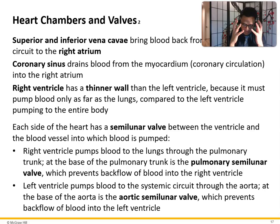The superior vena cava serves the head and upper extremities; the inferior vena cava serves the lower extremities and abdomen. The coronary sinus drains blood from the myocardium, which is the heart's own blood supply. A heart attack is when blood supply to the heart is compromised; a stroke is when blood supply to the brain is compromised. The right ventricle has a thinner wall than the left, because the right only pumps to the lungs while the left pumps to the entire body.